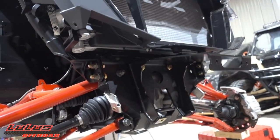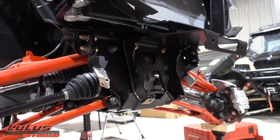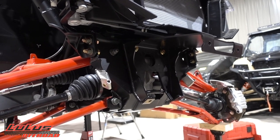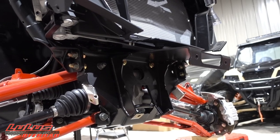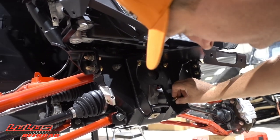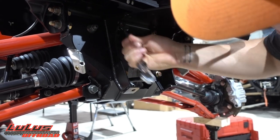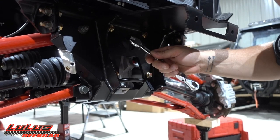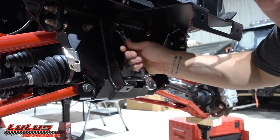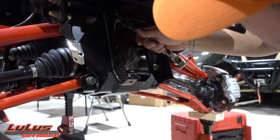Don't forget to torque to spec. I can't even get that on there — I'm going to have to use a wrench, an actual ratchet. Unbelievable, I have to do some actual work! All right, while I tighten these bolts down, take a quick break and watch a paid sponsorship ad from our newest sponsor.